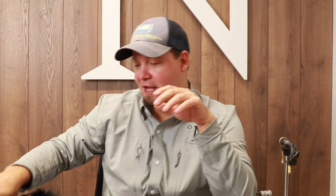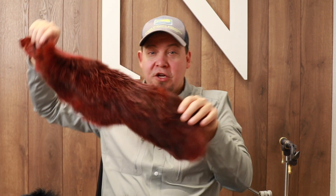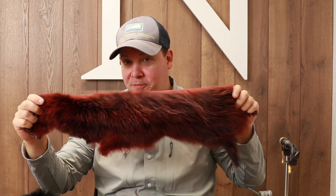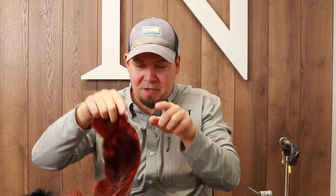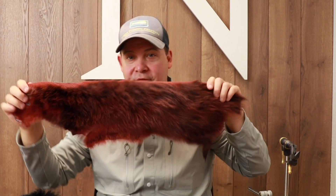Hello there everyone and welcome to this news and update video. There's something really exciting that has happened — we have finally been able to get our hands on some great quality opossum. And we've decided not to sell these opossums in small square pieces of fur.